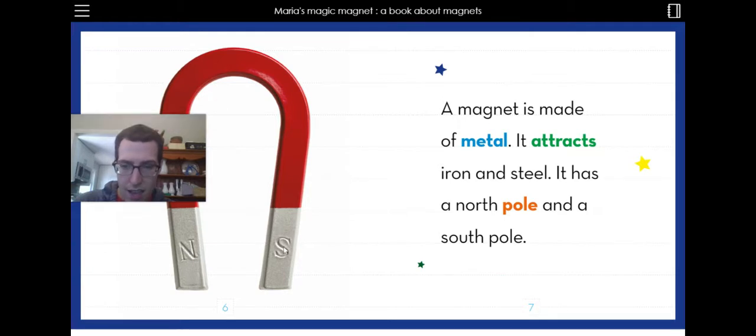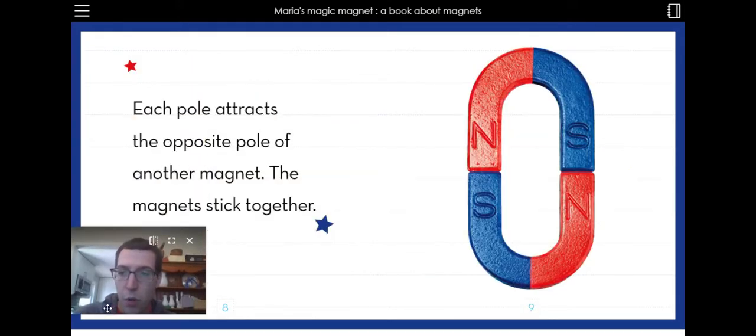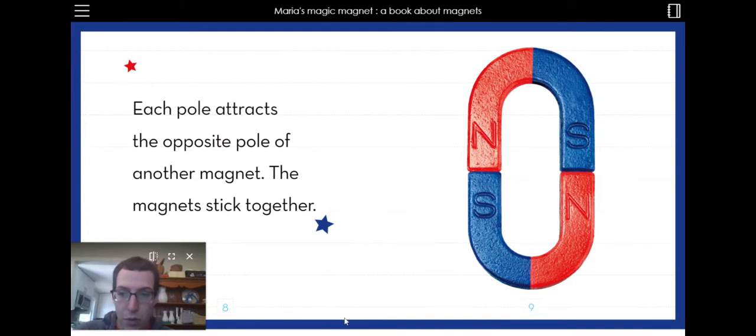So I wonder what the N and the S mean. Could it mean north and south? Each pole attracts the opposite pole of another magnet. The magnets stick together. So the N attracts the S and the S attracts the N, and they stick together.